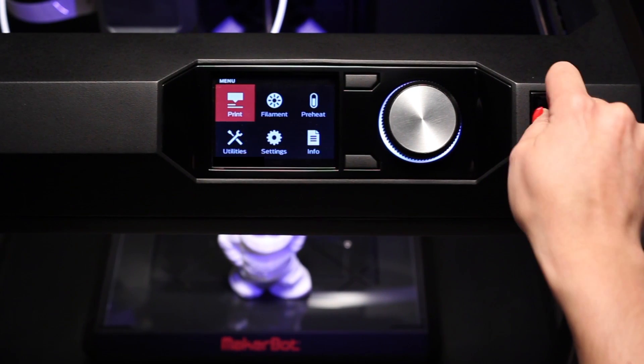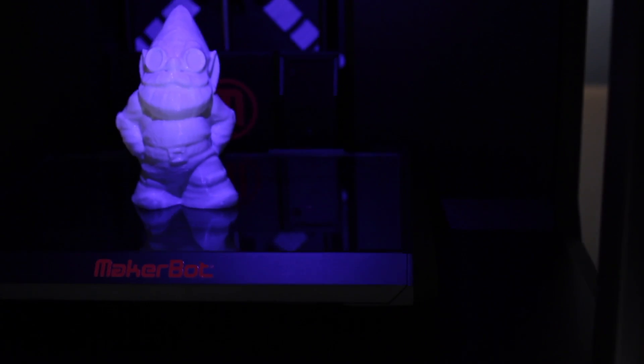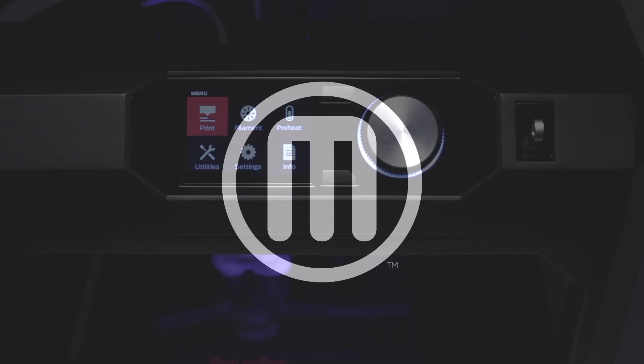In our next video, we'll show you how to set up the MakerBot Replicator Desktop 3D printer for the very first time. Thanks for watching.